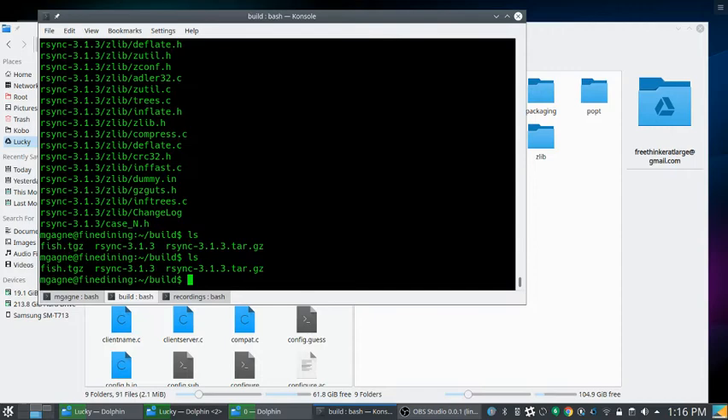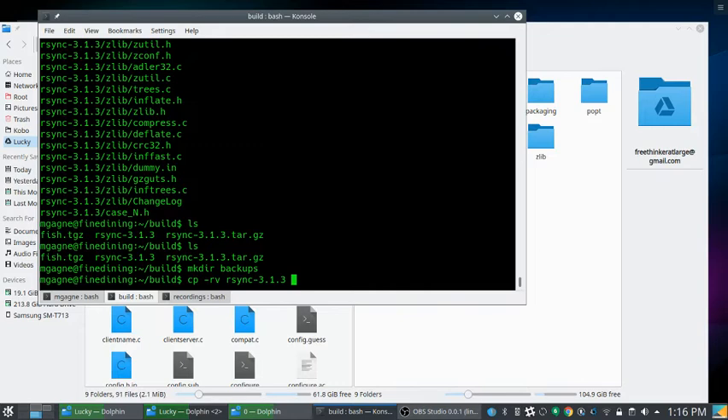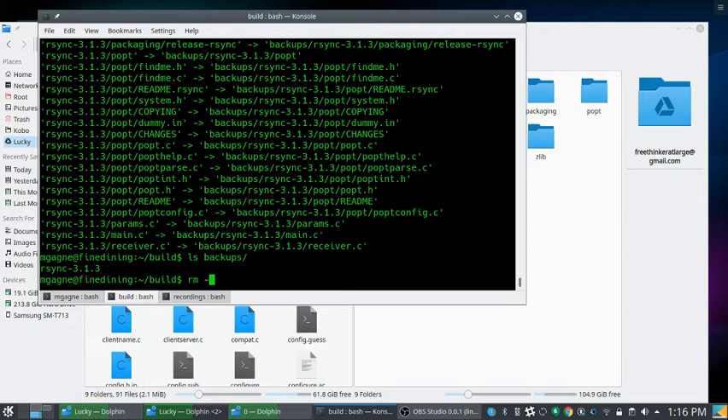Another way: use cp -rv. I'll create a folder called 'backups', then run cp -rv rsync-3.1.3 backups/ — and now backups contains a copy of the entire rsync folder. The problem with plain copying is obvious — there's no incremental update. Cleaning up with rm -rf and now the backups folder is empty again.